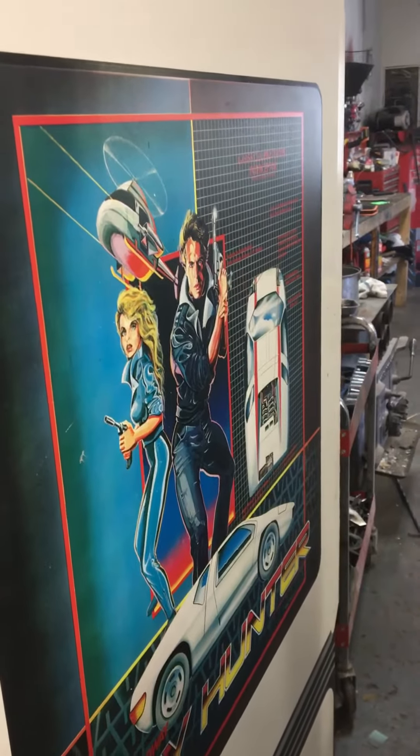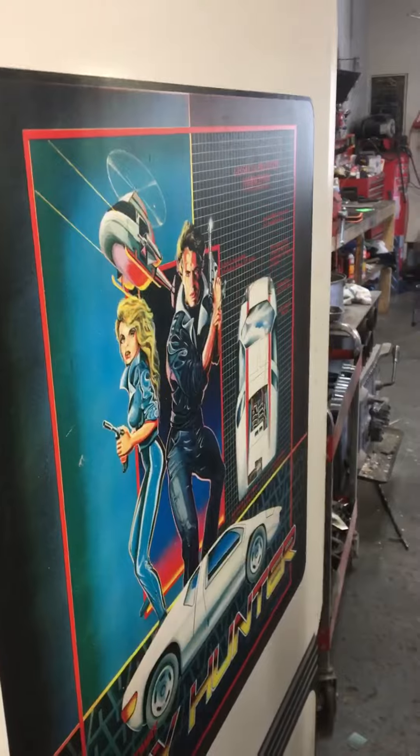Arcade Edge here with another quick video talking about an upgrade I did to another machine. This one's Spy Hunter, a little Bally Midway action.